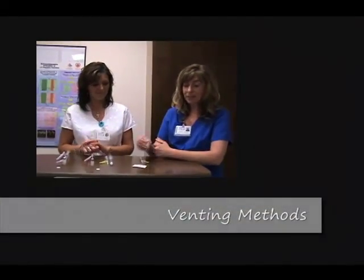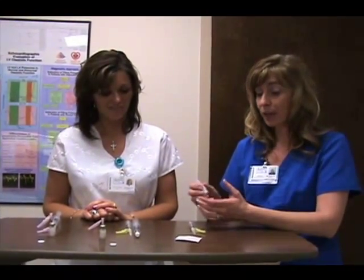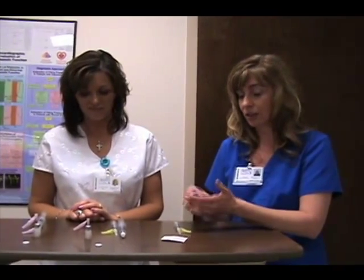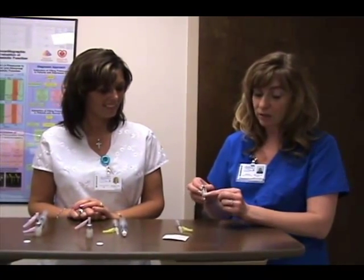What we've done so far is take the contrast agent out of the refrigerator. There are two different ways to prepare the contrast depending upon which agent. One is to simply roll it between your hands and re-suspend it so that it will look more like the shade of milk.